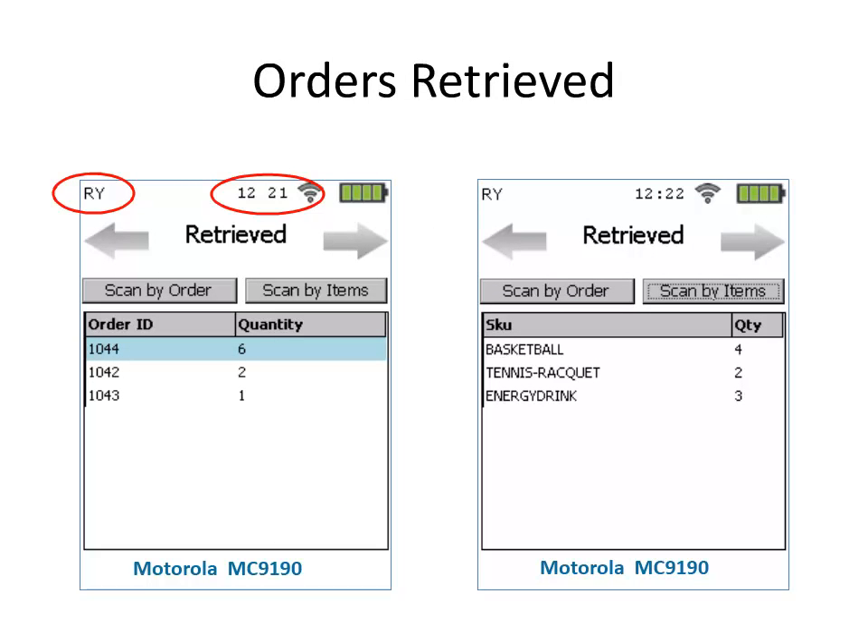Notice at the top of the scan gun we have the picker's ID — that's their MOM Login ID — as well as a timestamp when this order is picked. On the left side, we see that Order 1044 is highlighted, and on the right side we want to show you what those line items look like on Order 1044.